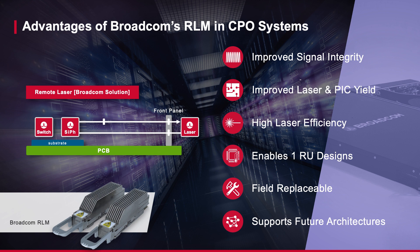The RLM is field replaceable, providing the ability for the operator to easily service any system in the same fashion pluggable modules are serviced today. Broadcom's RLM is not locked into a specific CPO design and provides the operator with a way to support future ecosystems as cloud architectures continue to evolve.